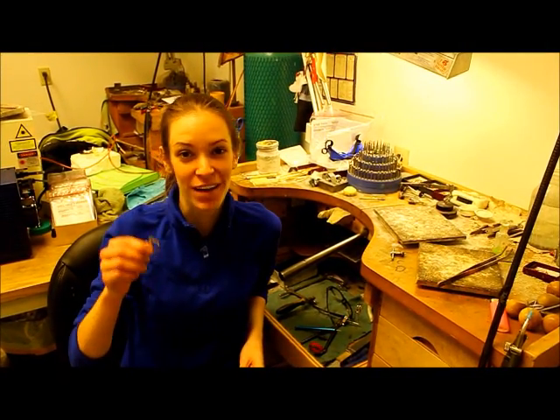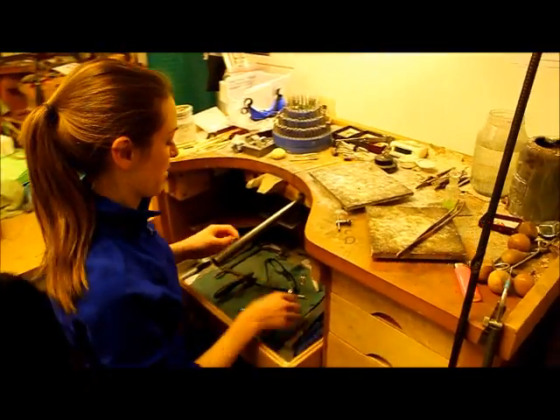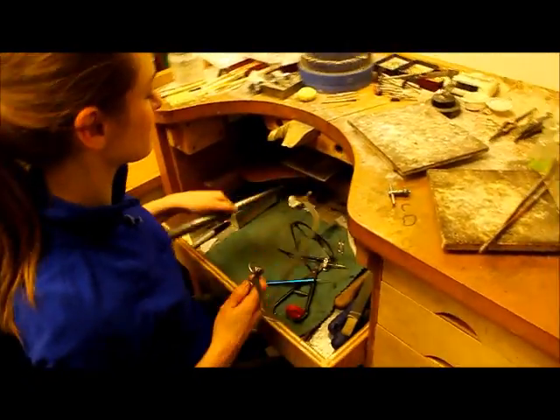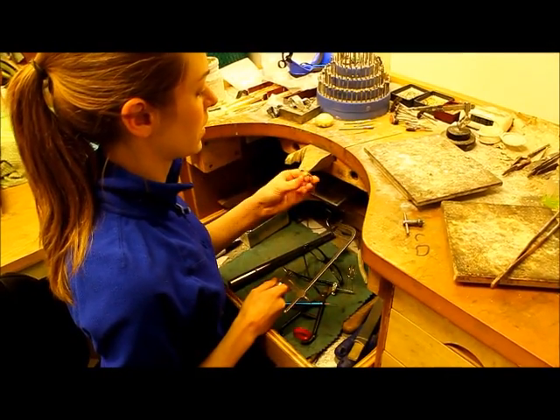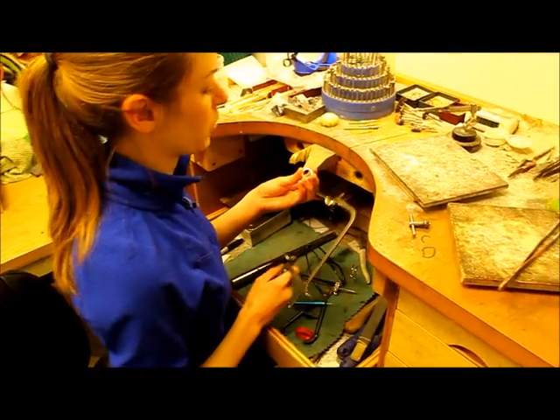Hi, I'm Alexis. I'm a jeweler here at The Stores Fine Jewelers, and we're going to show you how to size a ring today. What I've got is a 14-carat yellow engagement ring, and we're going to size it up one-half size.